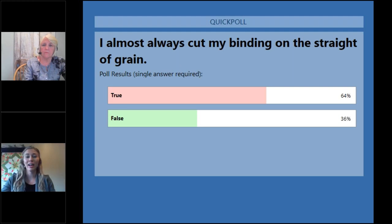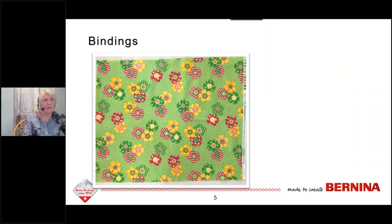It looks like 64% said true, that they almost always cut their binding on the straight of grain, and 36% said false. That sounds about right. So when we start looking at cutting the binding — we've said you can do it straight of grain or bias — let's take a closer look at that.